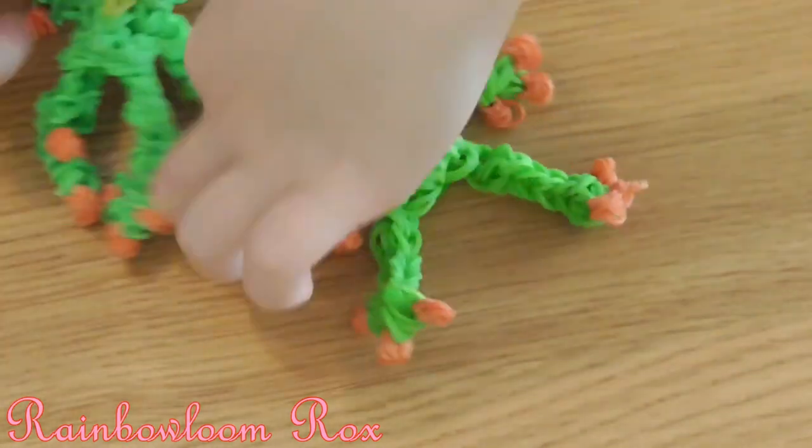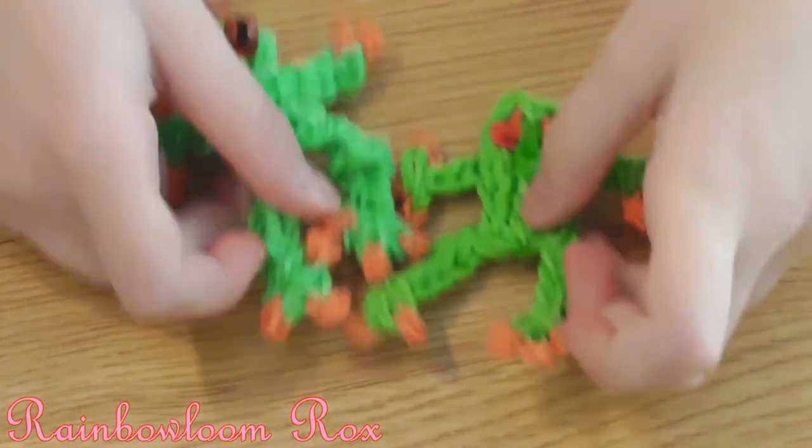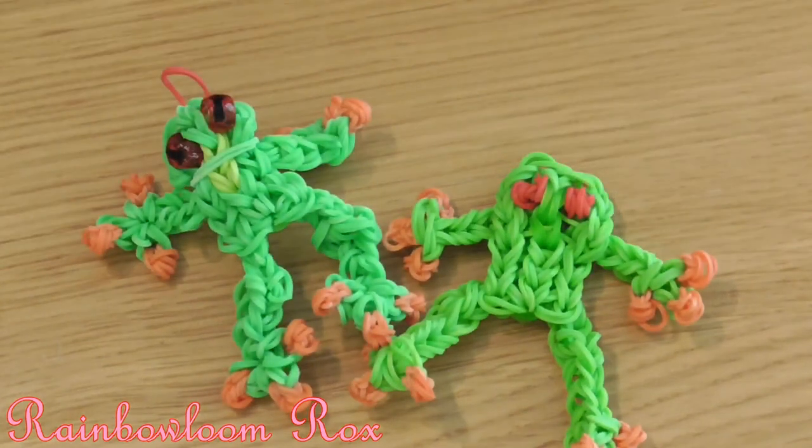That was how to make a rainbow loom tree frog charm. Don't forget to subscribe, like, comment and share. Thanks for watching. Bye.